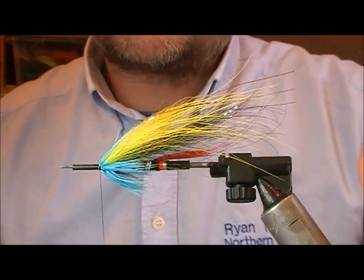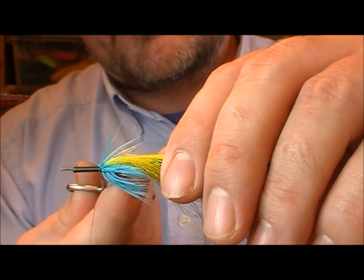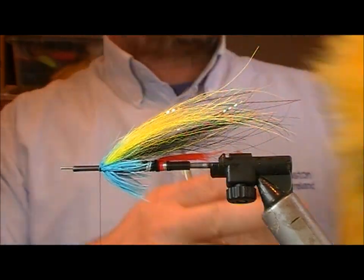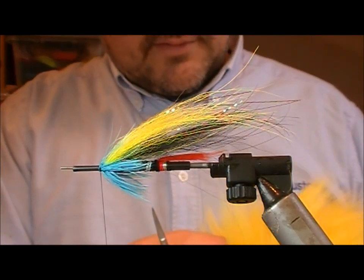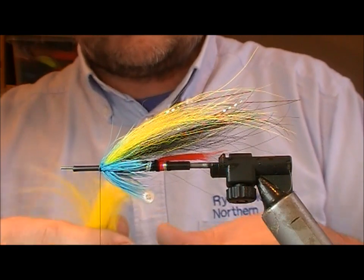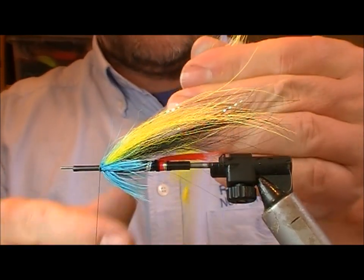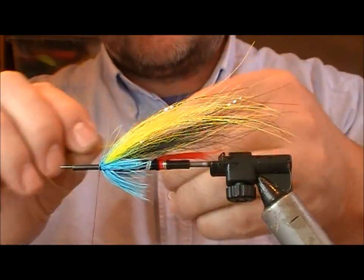I'm going to just brush it out. Now there are some stray pieces in the wing — if you don't want those, just snip off the ones on top and blow them out. I'm going to take some of the yellow fur again and look for a longer bit of yellow to finish the top and give us a nice long taper.